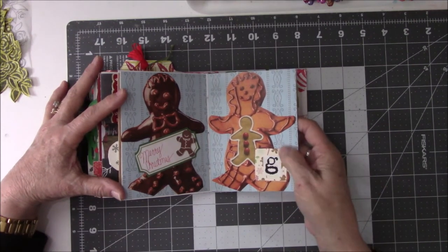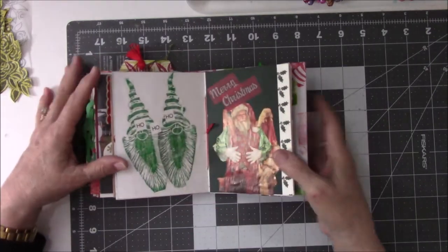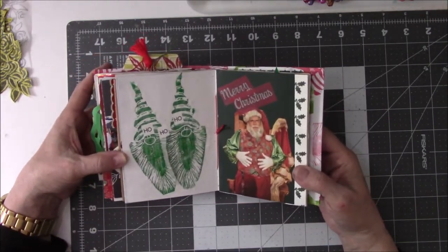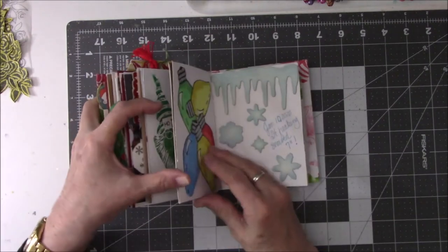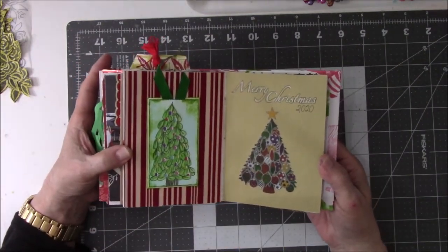That's just a sticker on a little square that I cut off. And there's a gnome that I carved and printed a long time ago. Just magazine clippings. Oh, there's that tree again. I gotta get rid of those trees.